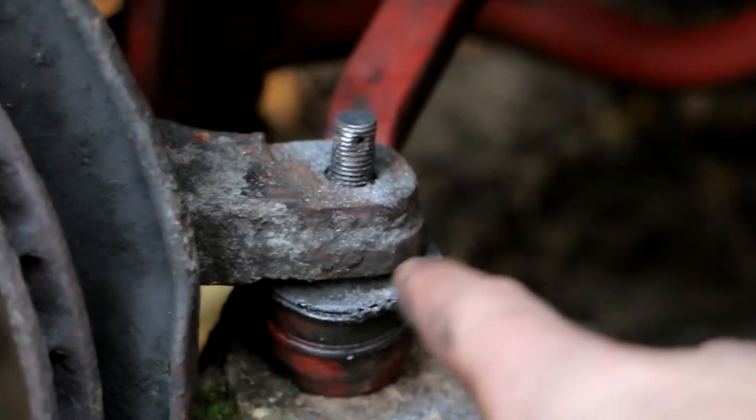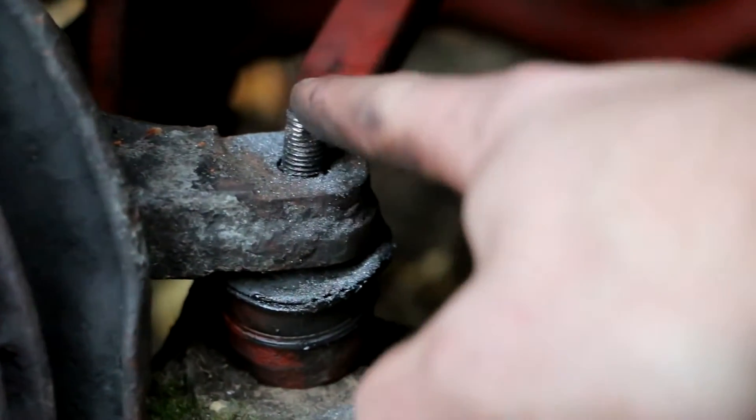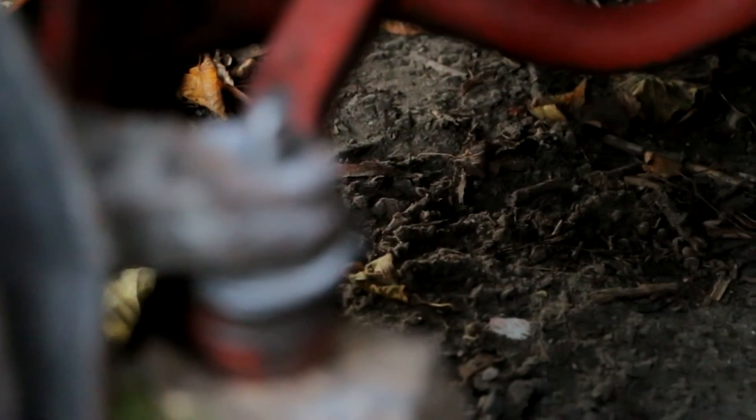For example, you had a problem with this part and couldn't remove it, so you used your hammer and hit this part. What happens next is it actually starts to bend and get smaller.